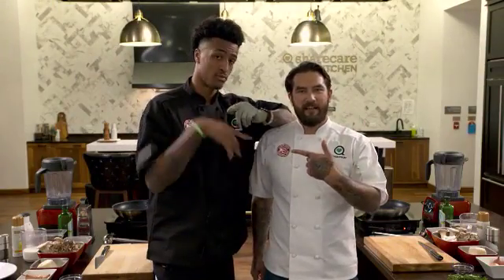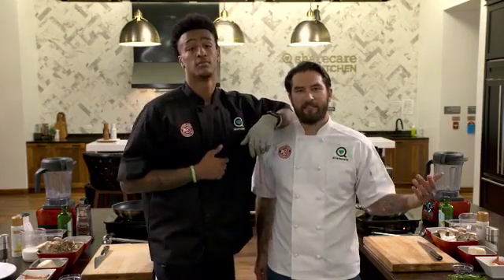Hey guys, I'm Chef Joe Schafer, this is John Collins at Banana Hawks. We're in the Sheer Care Kitchen and we're going to make some crepes. But here's the deal — you've got to stand back to back to me and you have to listen to the sound of my voice. You got this? Let's go.